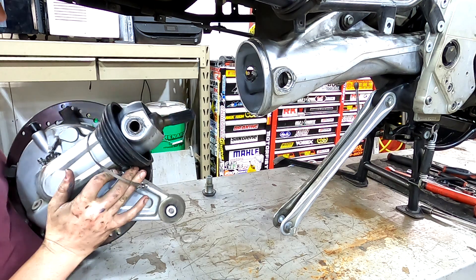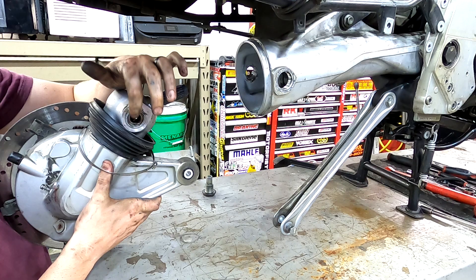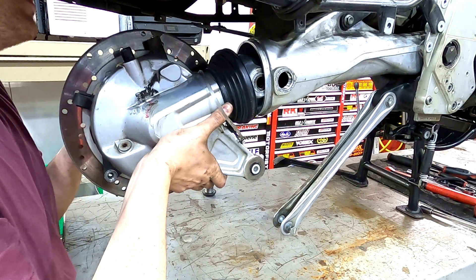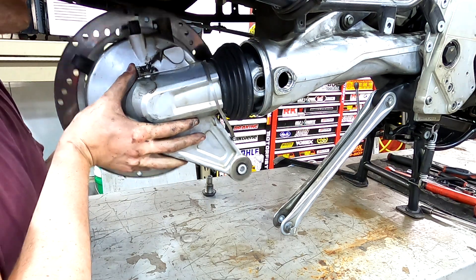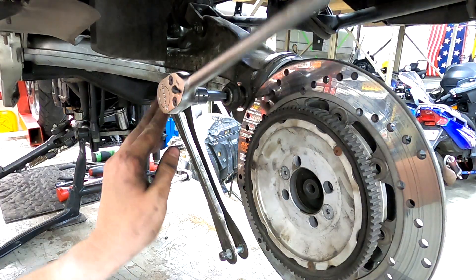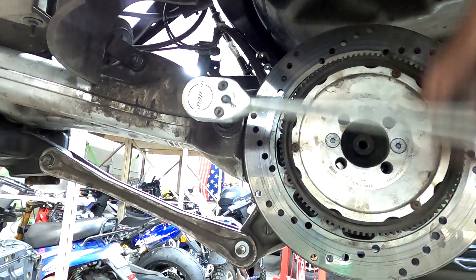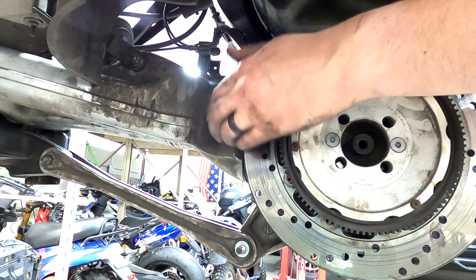Now install the rear drive housing. You can see the drive shaft in there — visually line this up and make sure both bearing races are in there. Align it visually, then spin the brake disc and you'll feel the splines engage; slip it up in there just like that. Switch over to the 30 millimeter for the lock nut and seat that down.